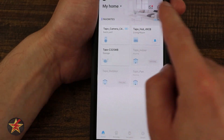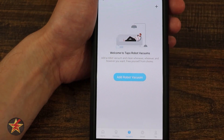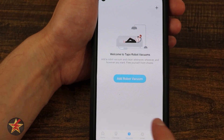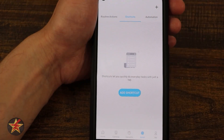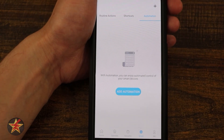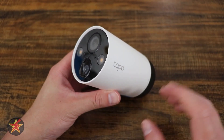From the overall Tapo app home page, all smart devices are listed. A cameras tab segregates only cameras, with quick toggles for home mode and away mode. The actions and routines section lets you set up go-to-bed routines, shortcuts, and automations. The 'me' section has account information and a single location to update firmware for all cameras at once. There is a ridiculous amount of customization and features accessible for free using the app for the C420S2.